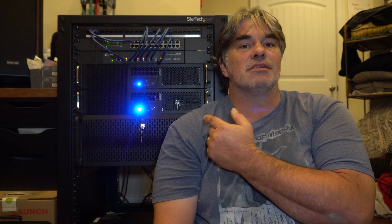Welcome to Creator Hardware. Today we're talking about building a virtually silent server rack.